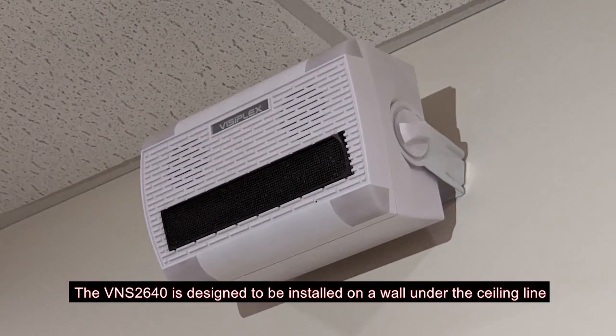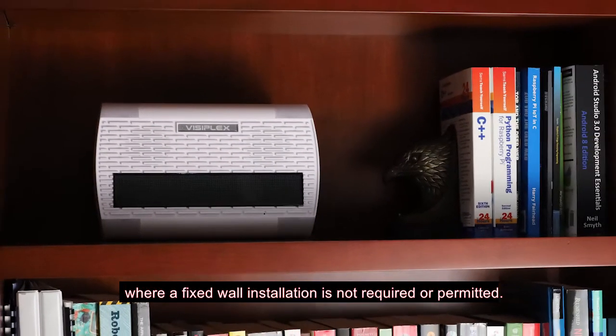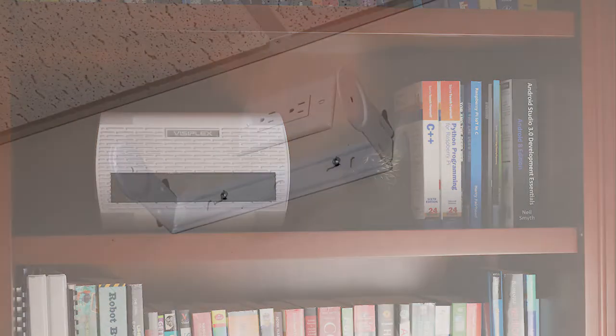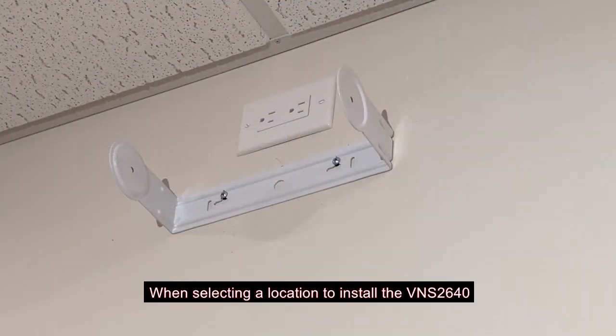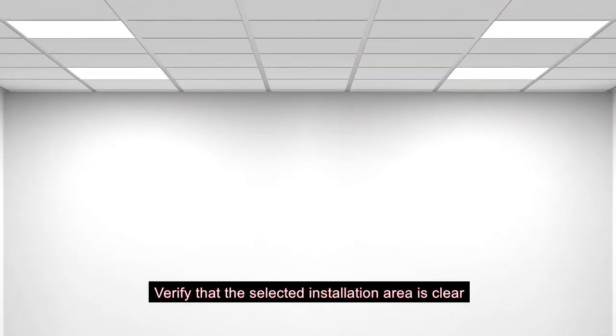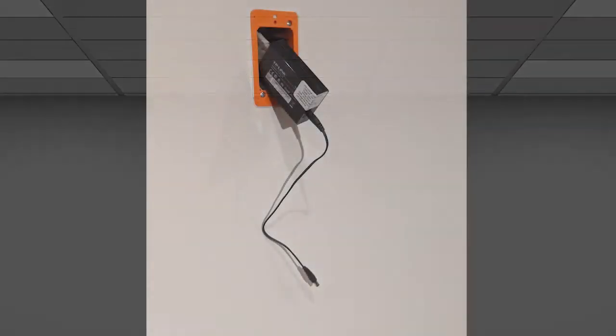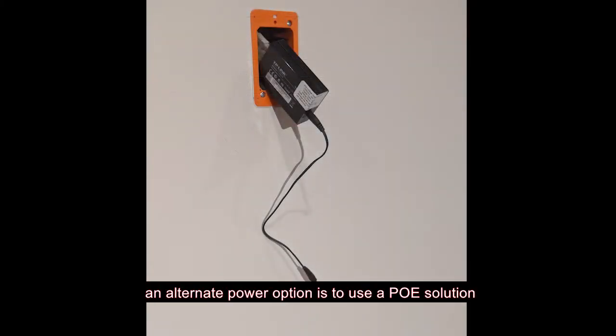The VNS2640 is designed to be installed on a wall under the ceiling line, but can also be simply shelf mounted where a fixed wall installation is not required or permitted. When selecting a location to install the VNS2640, make sure there is a nearby AC outlet. The power extension cable that comes with the unit will provide up to 10 feet of additional distance from an AC outlet. Verify that the selected installation area is clear of any electrical and HVAC lines. If AC power is not available, an alternate option is to use the PoE solution.